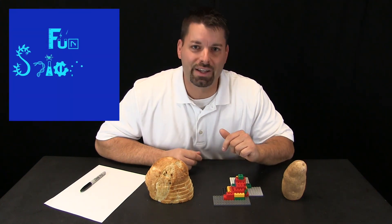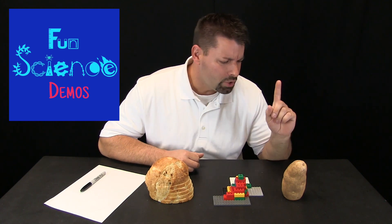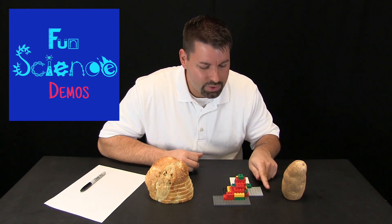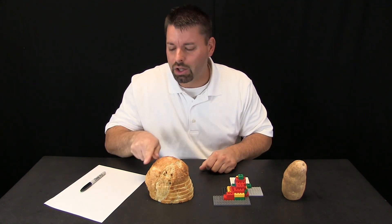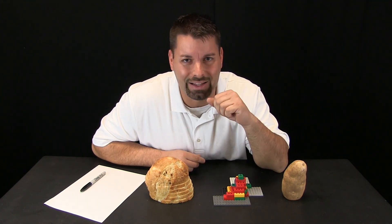Hi, I am Jared. Welcome to Fun Science Demos. Today we start with a question: what do a potato, some Legos, and a loaf of bread have in common with Mount St. Helens?